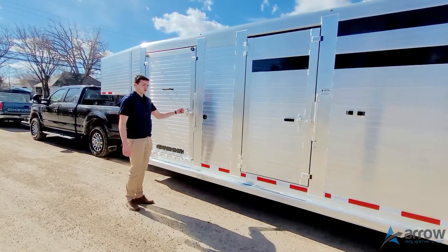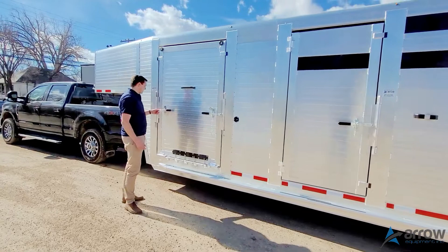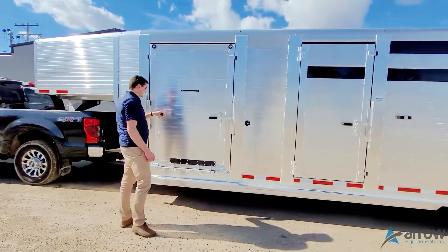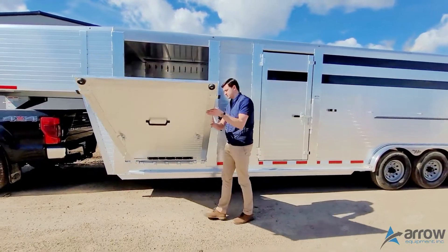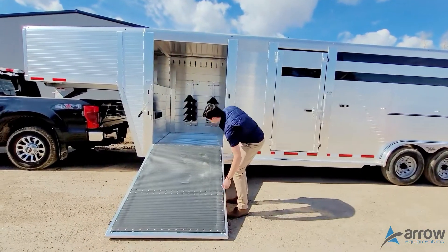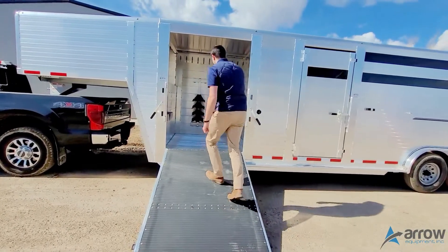Up front we've got a 52-inch wide drop-down ramp into the tack room. It's a rubberized side so it's easier for grip.